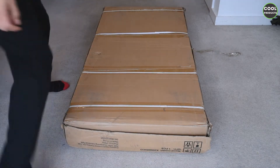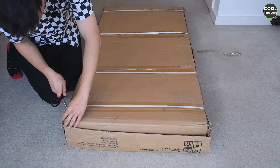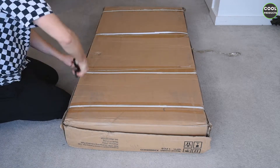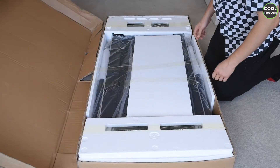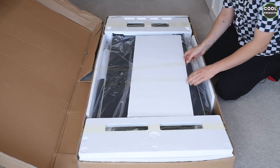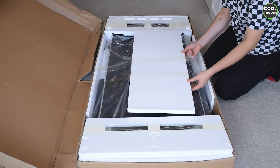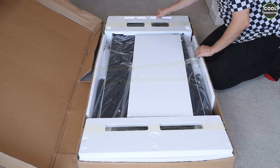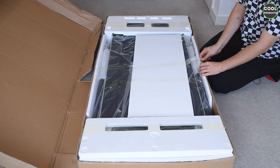We're going to start with the unboxing. We have to open these sides because the box is sealed quite well. This is how it looks on the inside — as you can see, there is some protective foil and also protection on the sides. Let's open it and see more details.